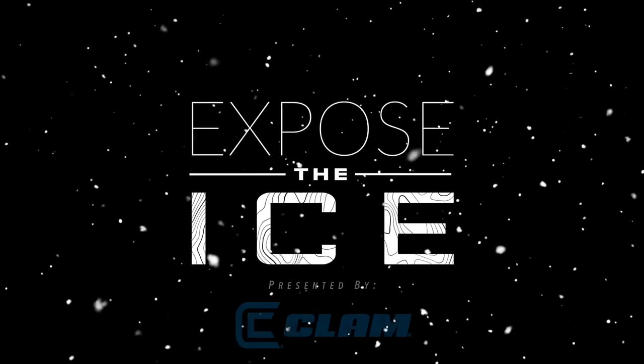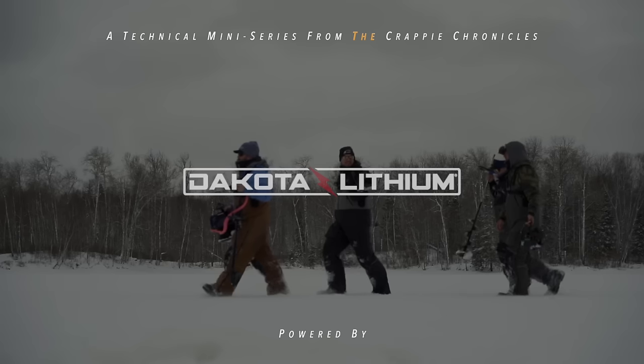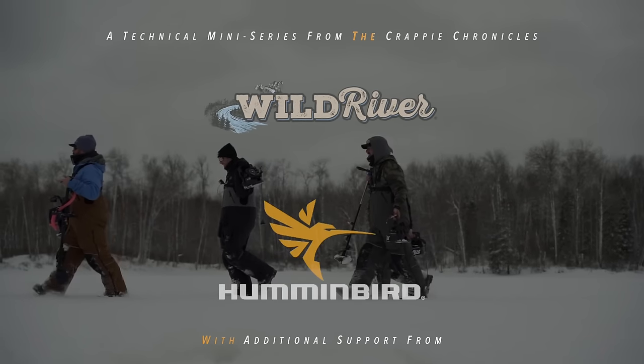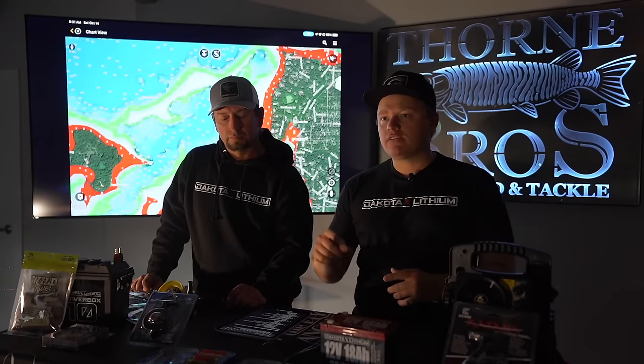Welcome to Expose the Ice by the Crappie Chronicles, presented by Clam Outdoors. Welcome back to another episode of Expose the Ice, powered by Dakota Lithium. Today we're talking about dissecting new water to find crappies. The OneBoat Network app through Humminbird is what we use pretty much exclusively to find these things, and this year we're giving away a one-year subscription to the OneBoat Network app in every single episode — so like, comment, subscribe and you'll be entered to win.